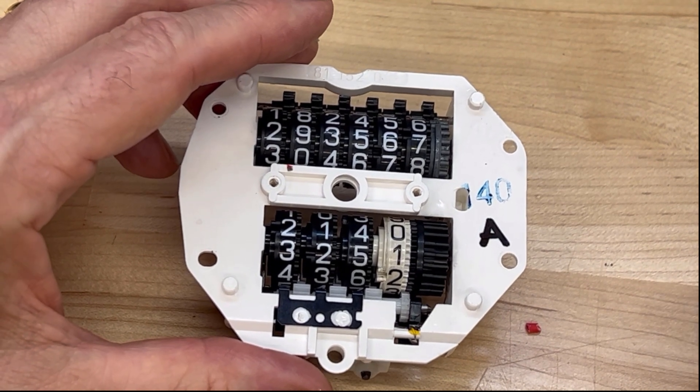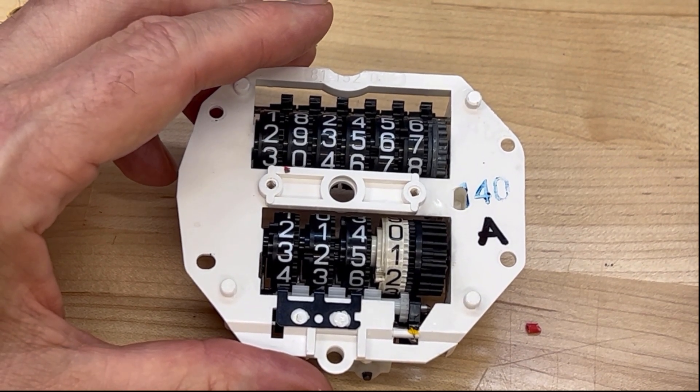Here's a quick video on how the trip reset works for the odometer on the 944.